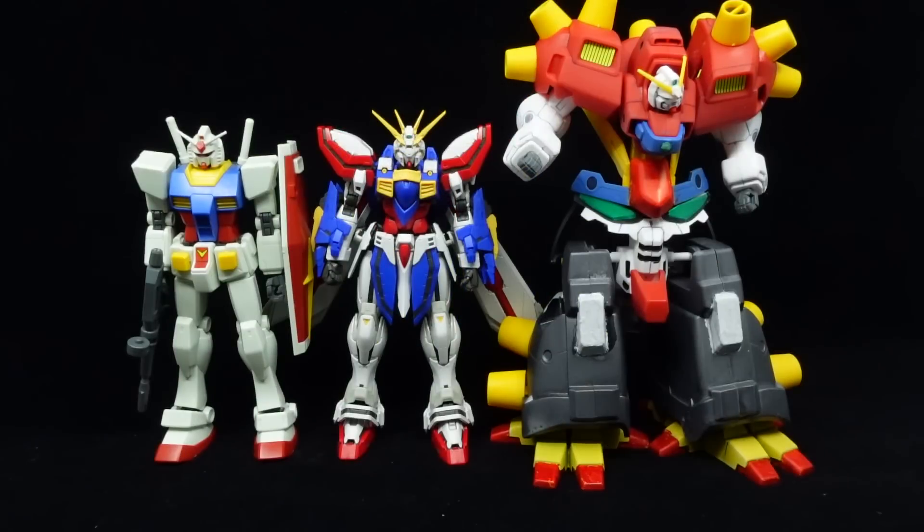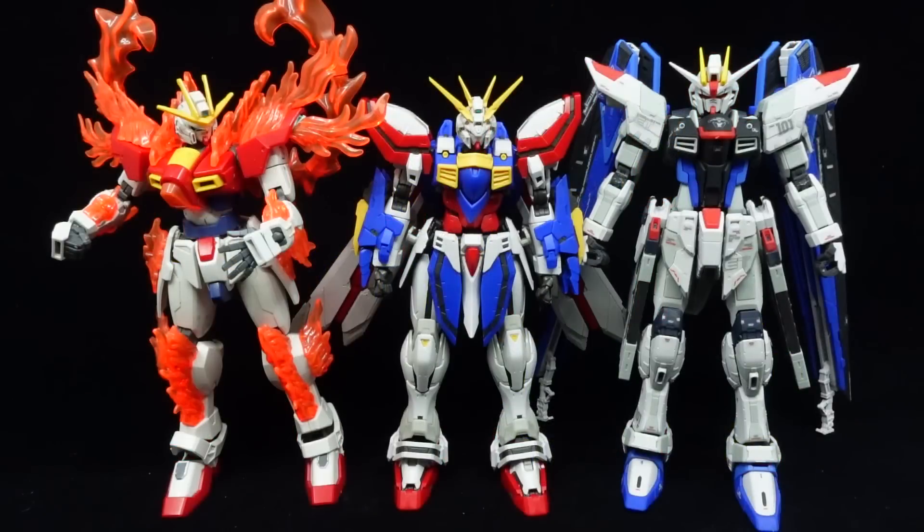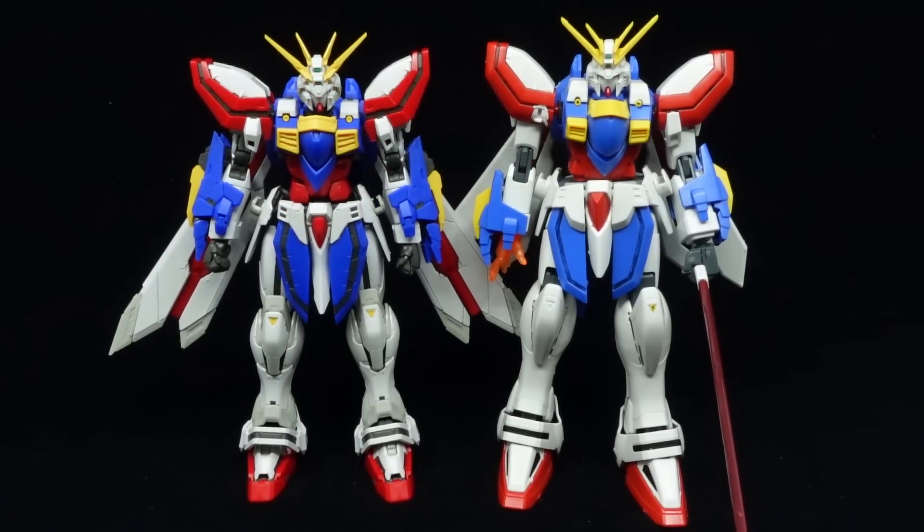It's also around the same height as the HG God Gundam, so it won't look like it's a cut above the rest — unlike, say, the Real Grade Hi-Nu Gundam.